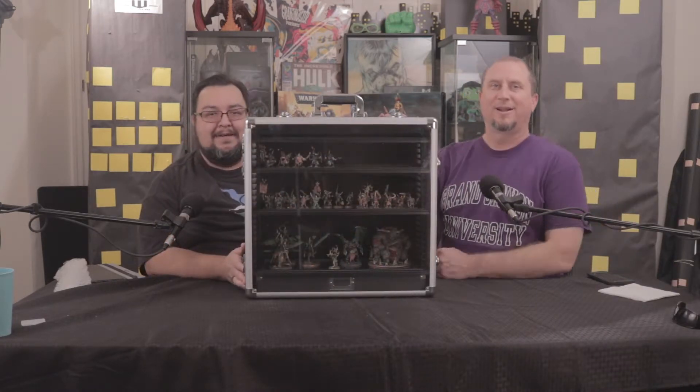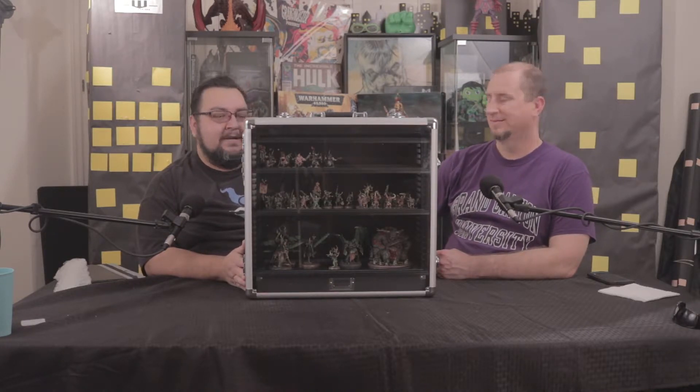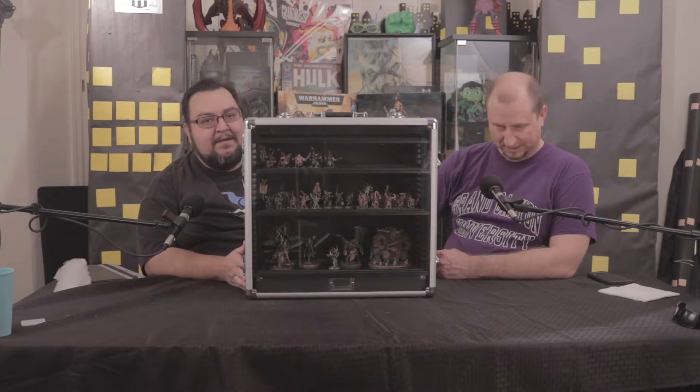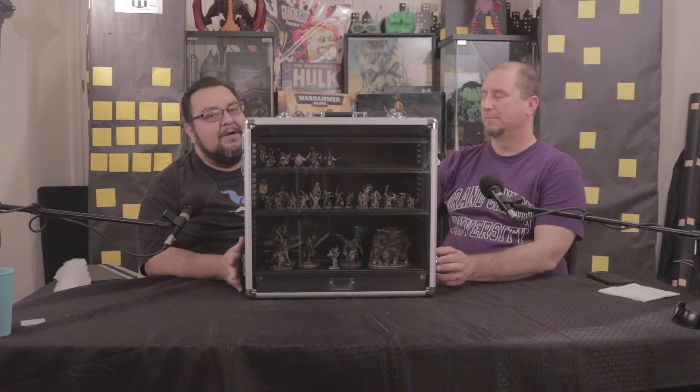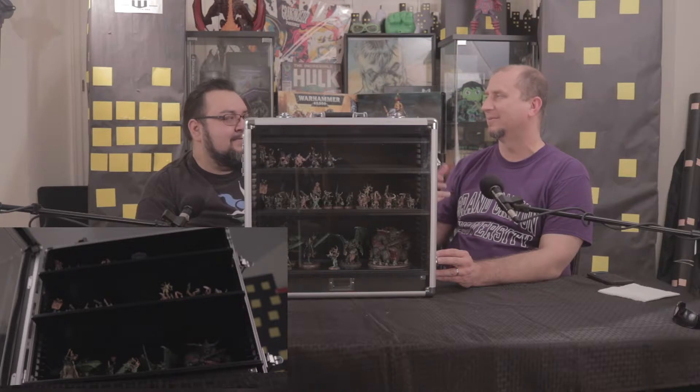That leads us to our last option. Today's foam is not good with some modern models — especially something like a Nighthaunt army with all the little fiddly bits. The new tech right now is magnetized cases, which could work as combination display cases and for travel. On the travel note, I wouldn't fly with something like this — the magnets are strong but probably not strong enough to survive baggage handlers. And they likely won't let you carry on something like this given all the metal, sharp pieces, magnets, and tin in it. Checking it would also be risky.